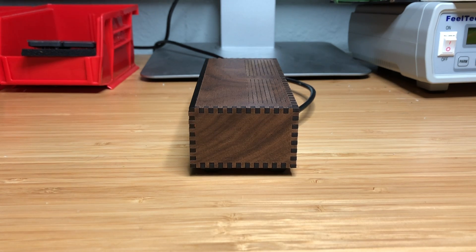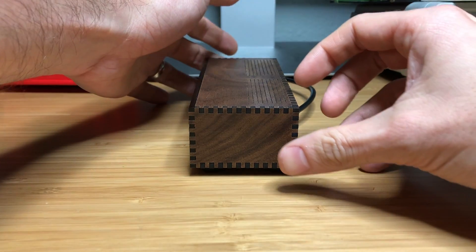Hey everyone! So if you've been keeping up with my recent posts on Twitter, you'll know that I've been uploading a lot of pictures of a project that I've been working on, and now I think I'm at the point where I'm ready to show it off on video, and here it is.